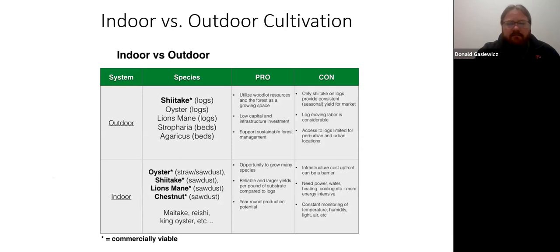Looking at indoor versus outdoor cultivation pros and cons — I sourced this from the Cornell Small Farms mushroom cultivation website. For outdoor growing, the species listed here can all be grown outdoors. Some of my main pros for growing shiitake outdoors were to utilize my woodlot resources, very low capital investment, and wanting to support the forest and keep things under control. It is a lot of labor though — a lot of heavy lifting, moving logs from the woods to where you inoculate them, then to where they incubate, then soaking them in water. You're moving those logs many, many times.